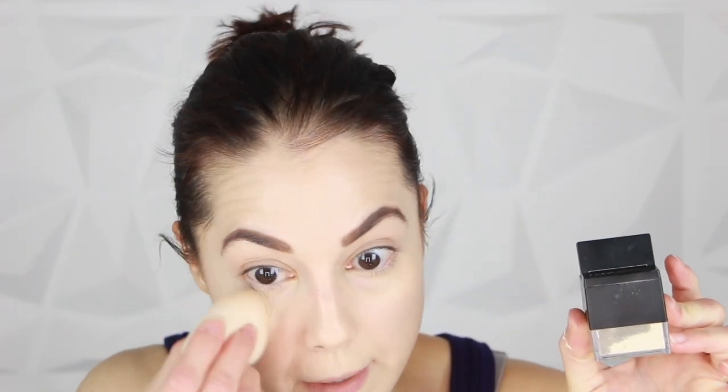I'm setting everything under the eyes with my Huda Beauty Easy Bake powder to give that flawless filter effect — just like the foundation — making everything look super smooth and flawless under the eyes. This is one of my favorite setting powders. It's amazing if you can get past the scent.